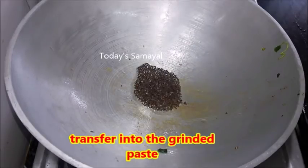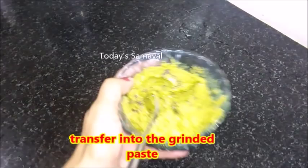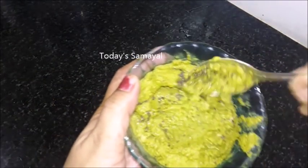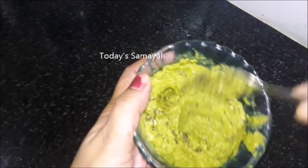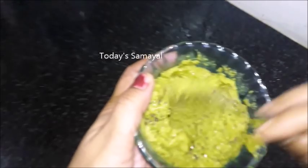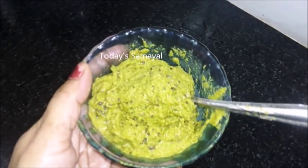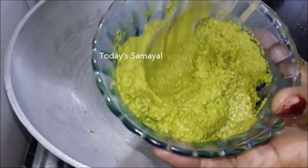So now the dish is ready and we will be able to do all the things. For example, if you look at these things, you will be able to use these things.